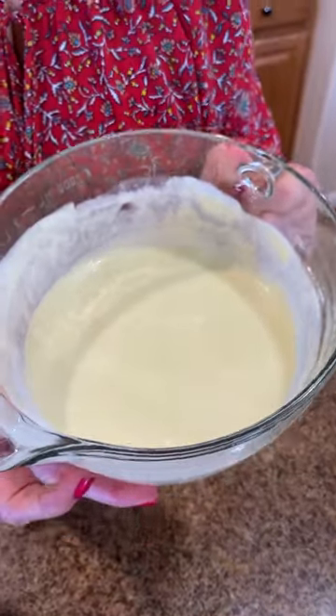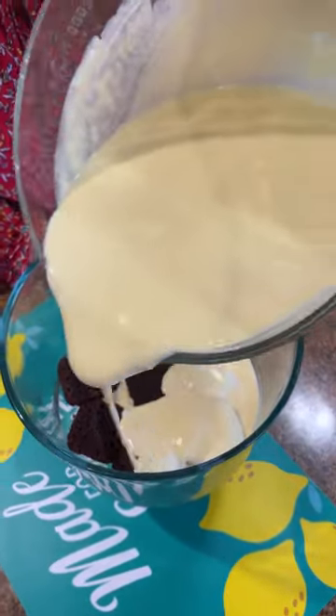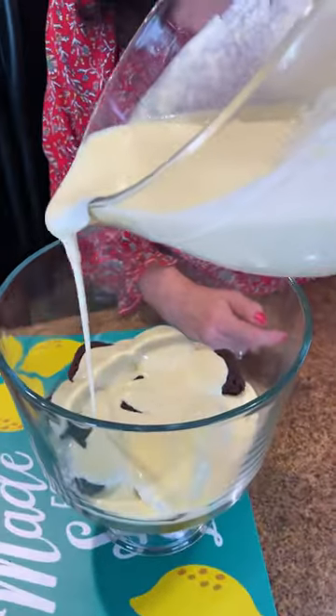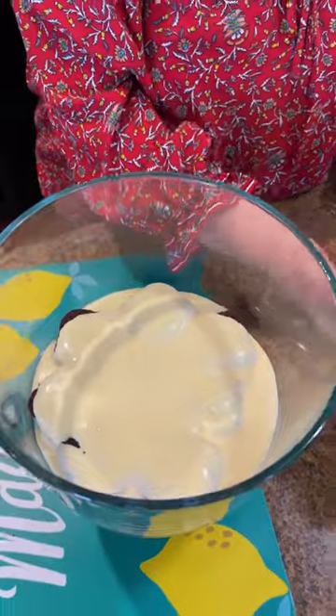Now that we have our pudding and a cup of whipped cream, I'm going to pour this over our mini brownies. And if you want to make brownies from scratch, you can. But since we're all so busy, I think this is the easier way to go.